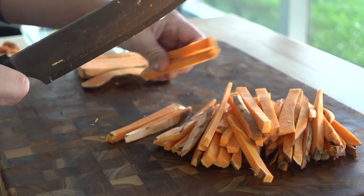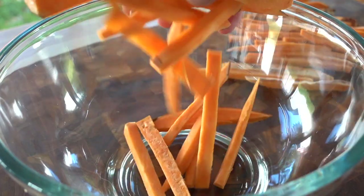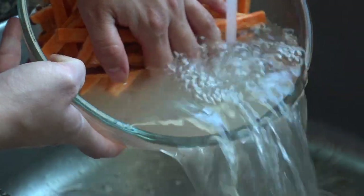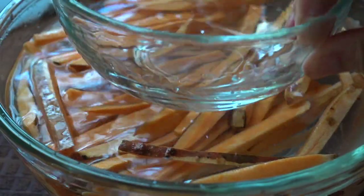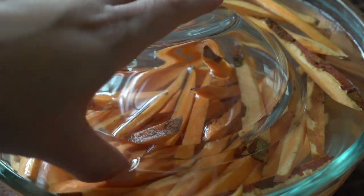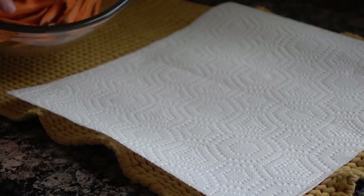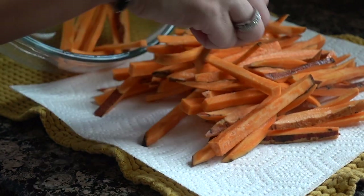Once our fries are all cut and ready to go, we're going to place them into a bowl that we'll fill up with water. Give these a nice mix with your hand and rinse them off one time, then dump that water out. We're going to refill the bowl and let these sweet potato fries soak in the water for at least an hour. I'll weight them down with an extra glass bowl on top so all those fries stay under the water. If you're going to be longer than an hour, stick this in the refrigerator, or leave them on the counter and sprinkle some ice around the top.